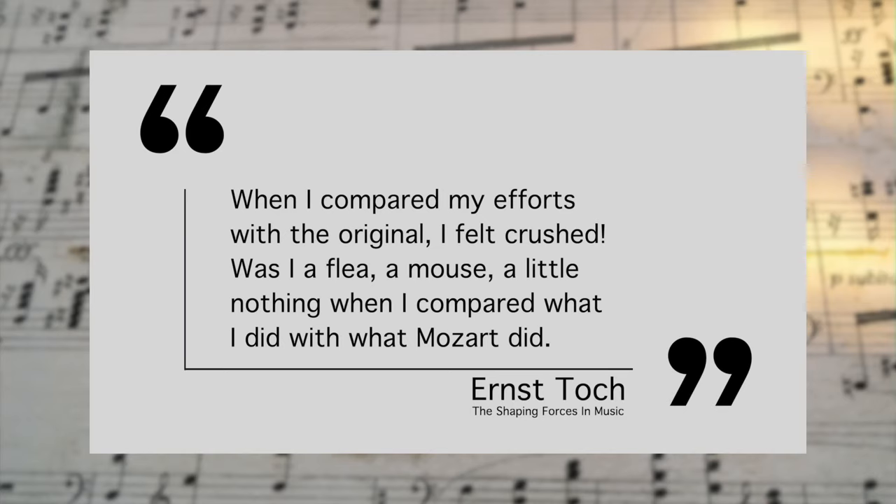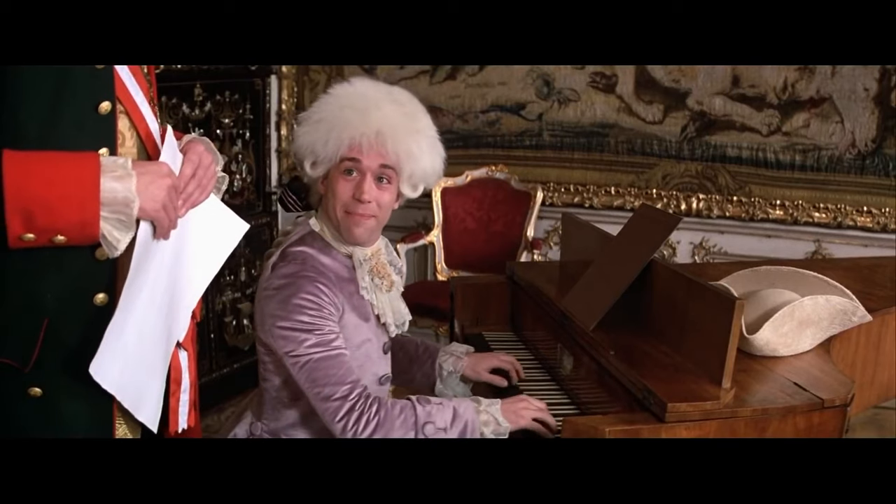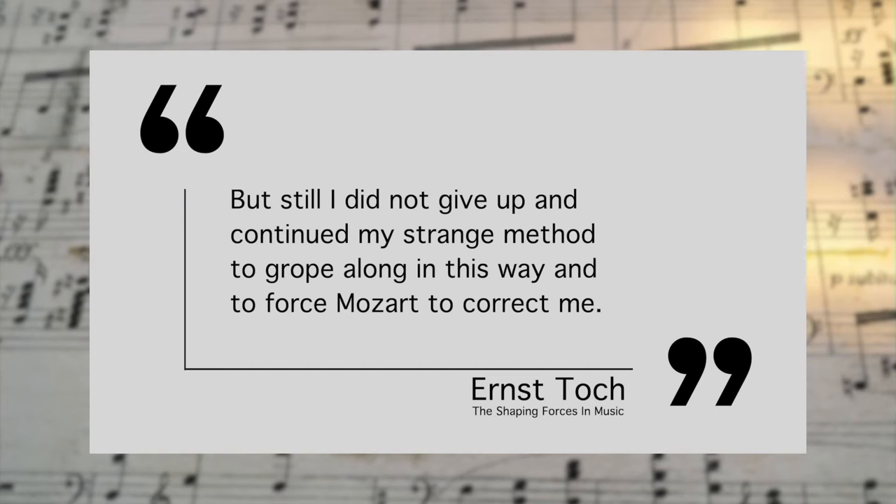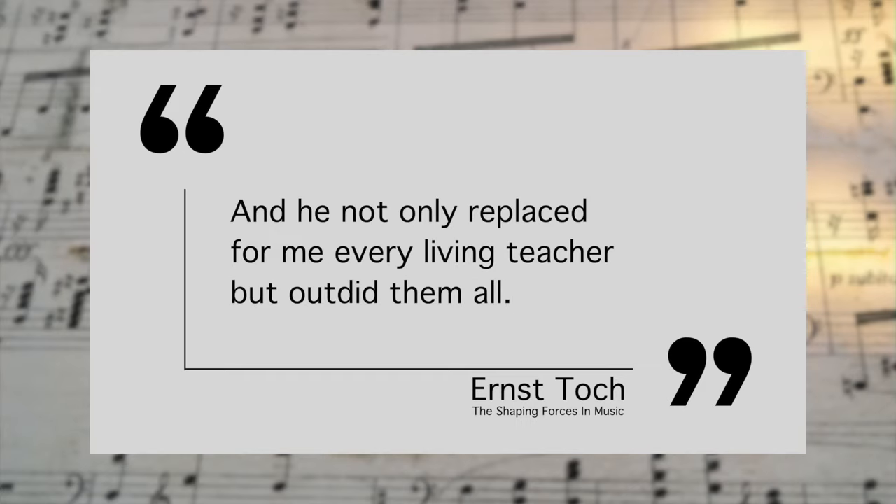Toch said: 'When I compared my efforts with the original, I felt crushed. Was I a flea, a mouse, a little nothing when I compared what I did with what Mozart did? But still, I did not give up and continued my strange method to grope along in this way and to force Mozart to correct me. He not only replaced for me every living teacher, but outdid them all.'